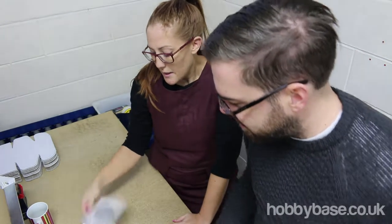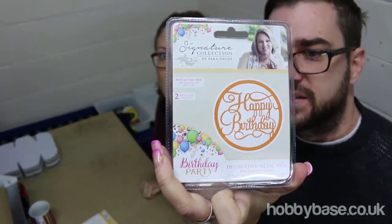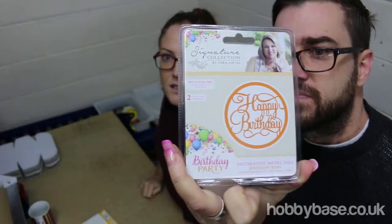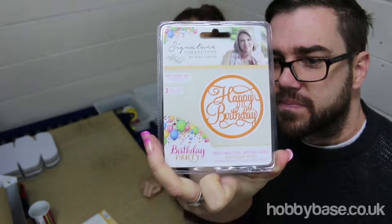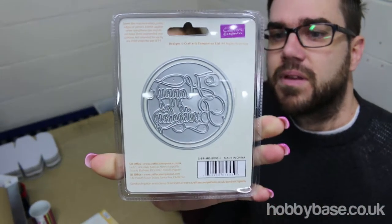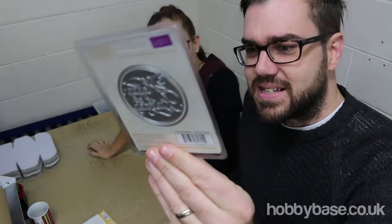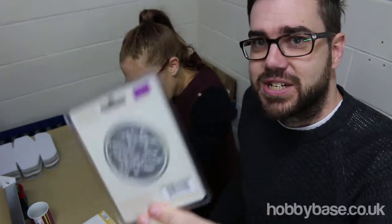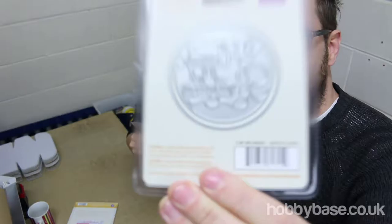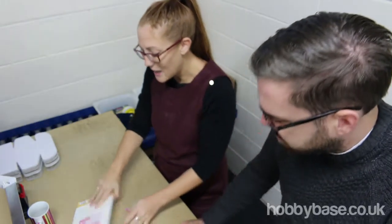There's some more things that coordinate with it. This again is the birthday party range — it's a birthday wish, happy birthday die. That's really nice, it's by Crafters Companion. Look at the detail. This one is 2.8 inches by 2.8 inches — 71 millimeters — so it's actually a circle, slightly smaller than the other one.